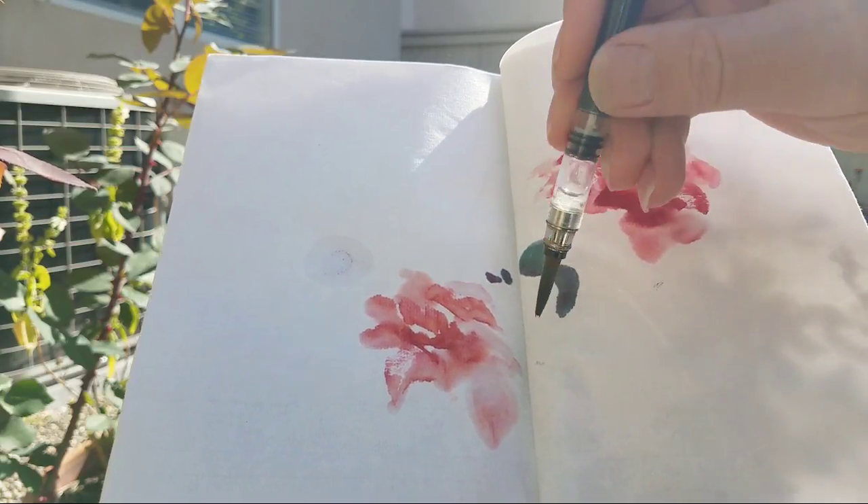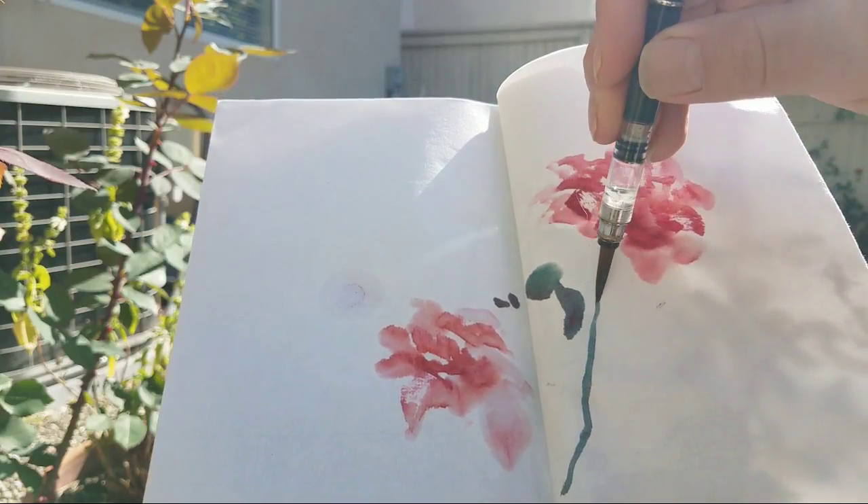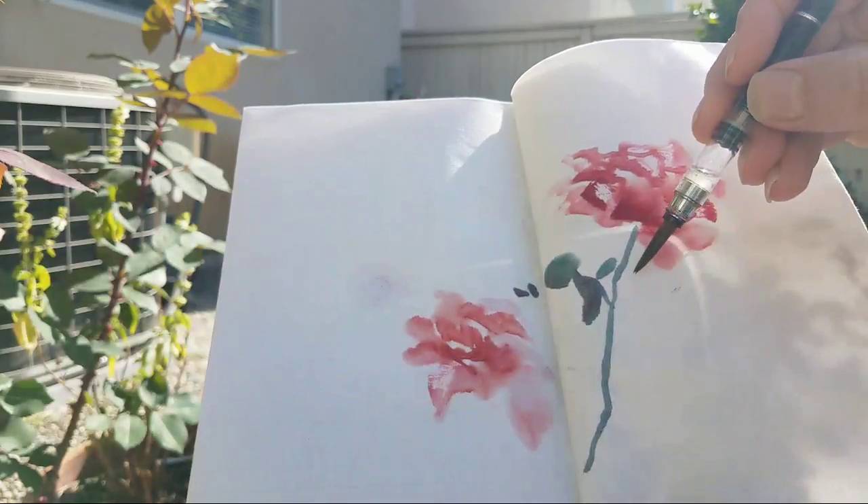The bump on the paper doesn't bother me, actually. It creates an interesting effect.